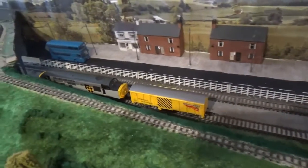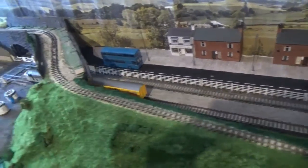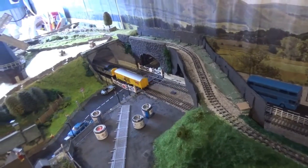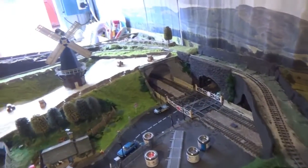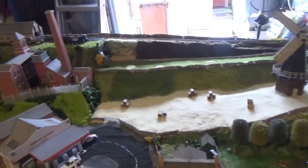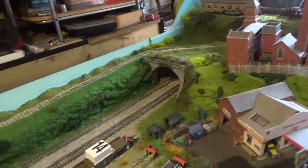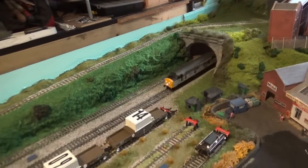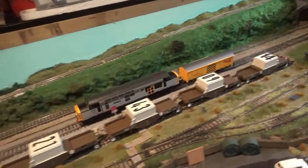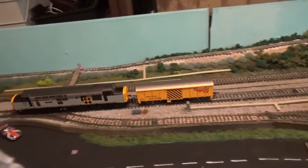It stalled there, but again that just shows you that the tracks do need a cleaning. So what I'm going to do is leave this for an hour or so, so that the tracks are thoroughly cleaned. Because if we leave it for a long period of time the tracks will be properly cleaned — so I'll leave the Class 37 and the track cleaning wagon to it.